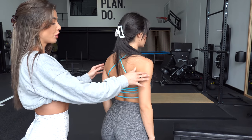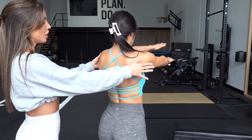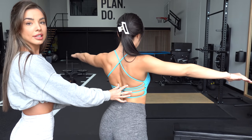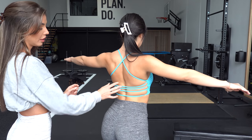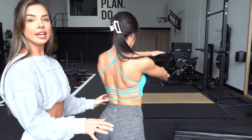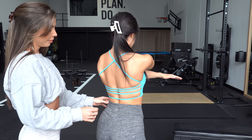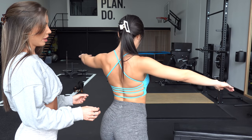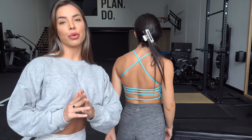From there we're going to go into arm crossovers — crossing your arms at the front, and every time Safiya comes back she's contracting her back. Same sort of thing, 10 each way. We're going to do that through twice, and then we're pretty much going to be at the point where we can start placing our back under load.